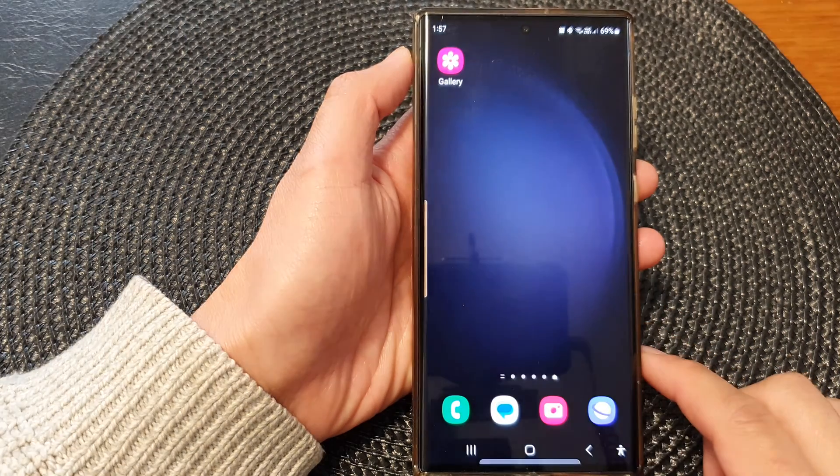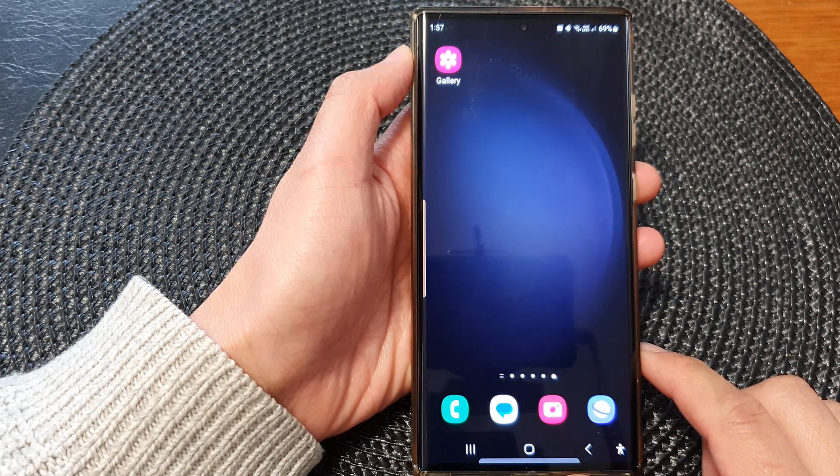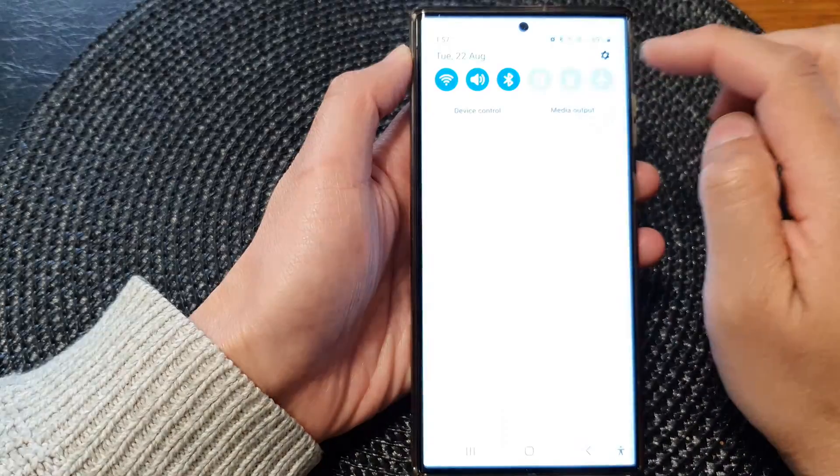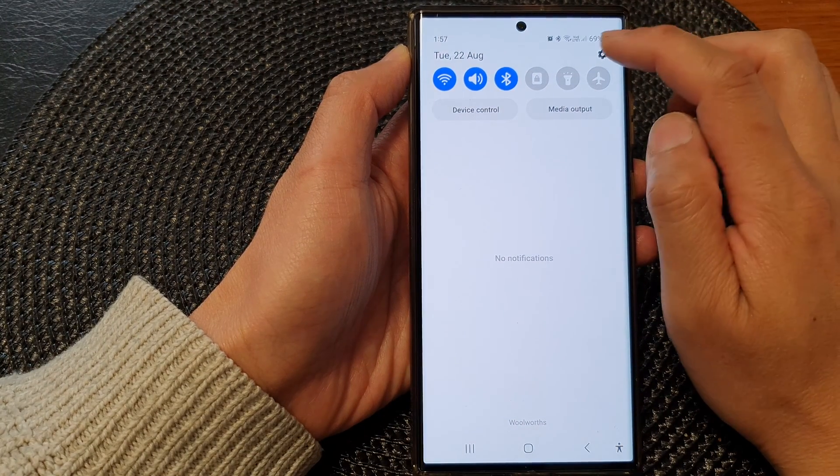First, tap on the home button to go back to the home screen. And from the home screen, swipe down at the top to open up quick settings. In here, tap on the settings icon.